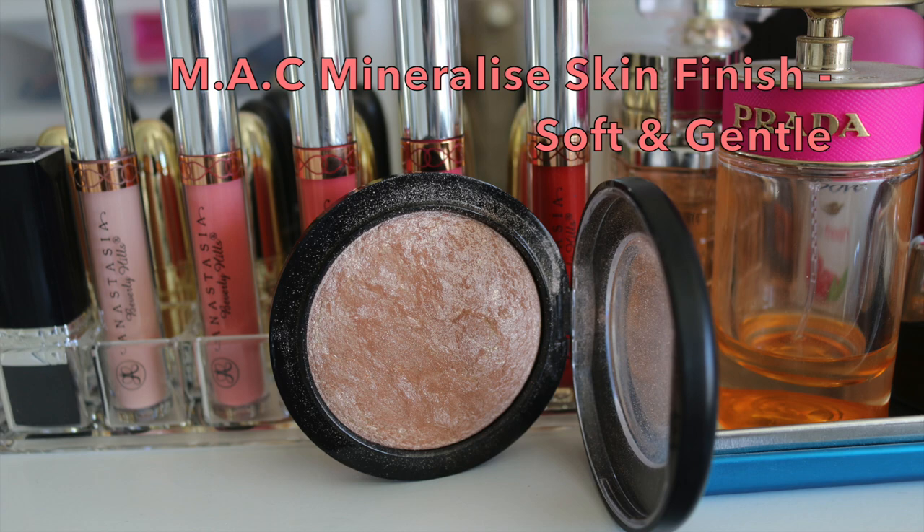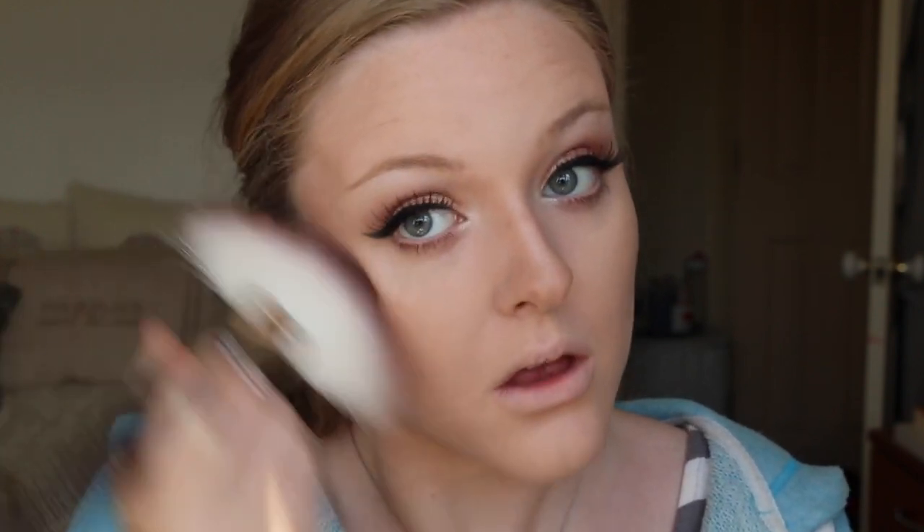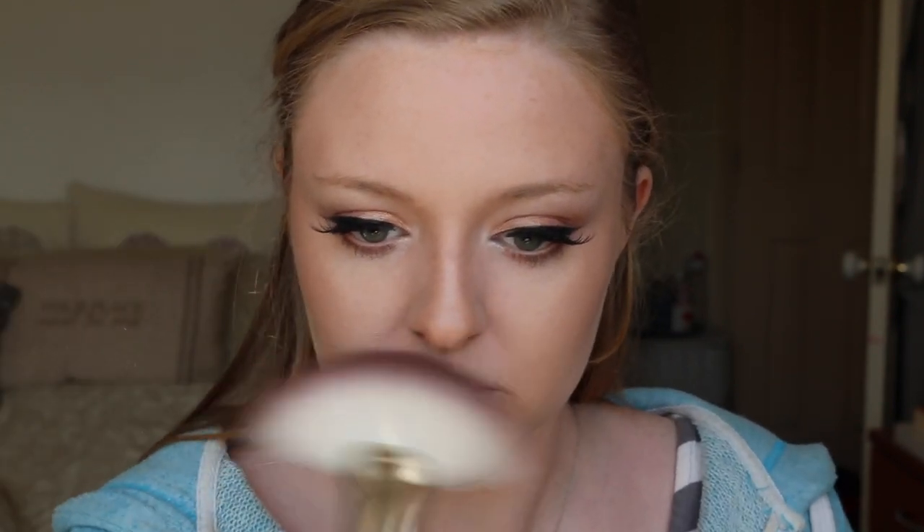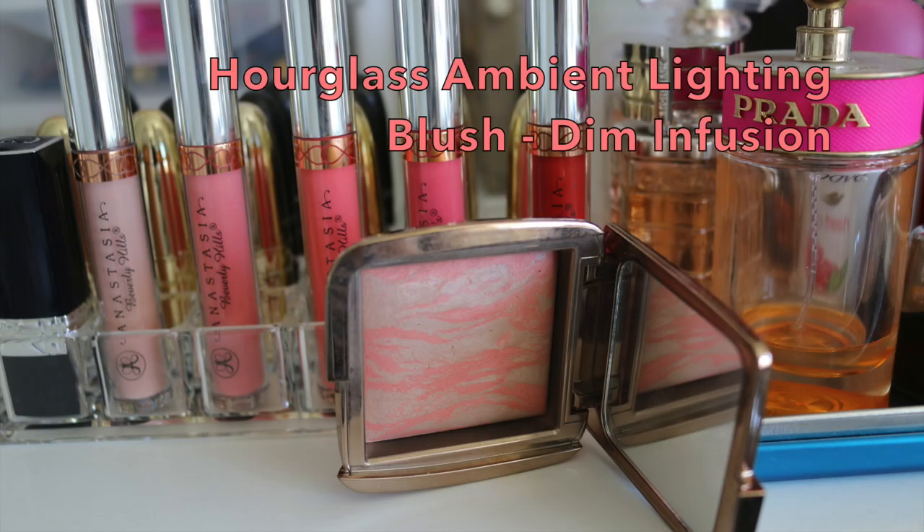I have been loving my MAC Mineralized Skin Finish in the shade Soft and Gentle and I used a large powder brush today to give an all-over glow to the look so it wasn't too saturated in one area — it softened and dispersed the product beautifully without applying too much. For my blush today I am keeping everything nice and warm and going in with my Dim Infusion Ambient Lighting Blush from Hourglass, applying that on the apples of my cheeks and blending it back into my contour and bronzer.